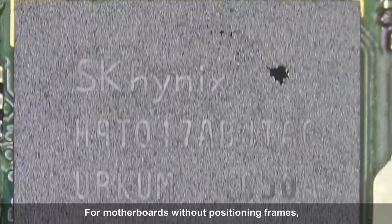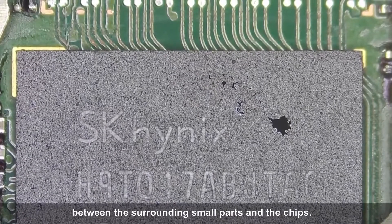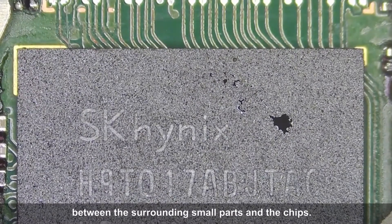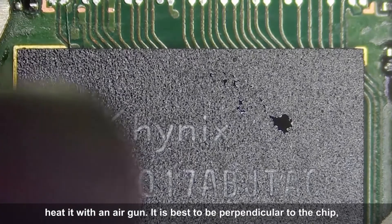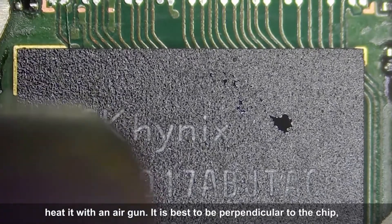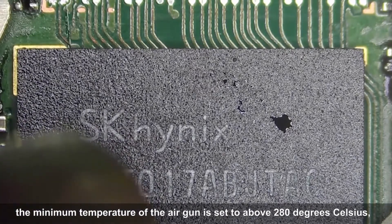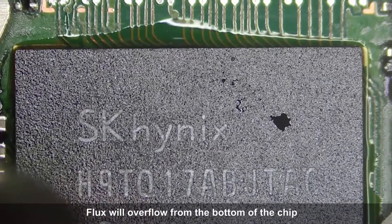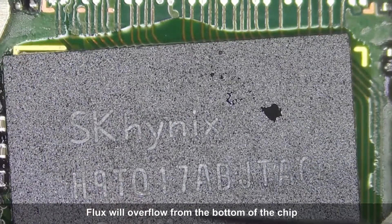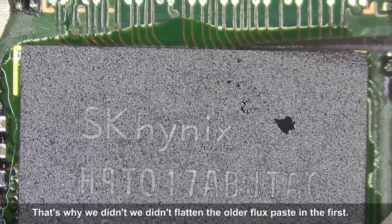For motherboards without positioning frames, the chips can be placed according to the distance between the surrounding small parts and the chips. After placing the chip, heat it with an air gun. It is best to be perpendicular to the chip. The minimum temperature of the air gun is set to above 280 degrees Celsius, and the wind speed is set to maximum. Flux will overflow from the bottom of the chip — that's why we didn't flatten the flux paste at first.